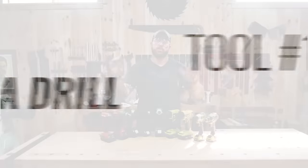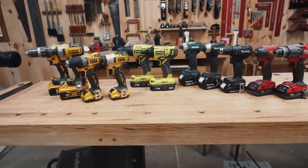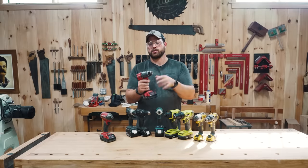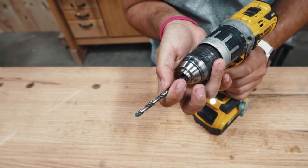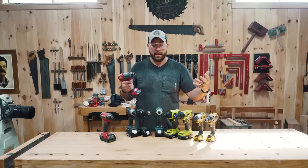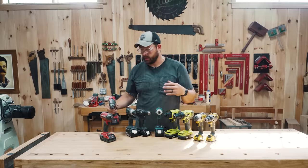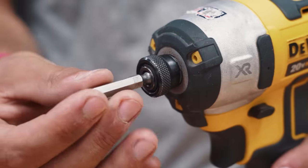The first tool I suggest for pretty much any workshop, woodshop, or homeowner is going to be a drill. I have a drill and impact driver here because I believe they go hand in hand. A drill has a chuck — it allows you to put pretty much any bits you want in it because it tightens over. It has a collet in there, variable speeds, and variable options for drilling, including hammer drilling.